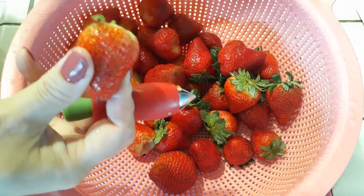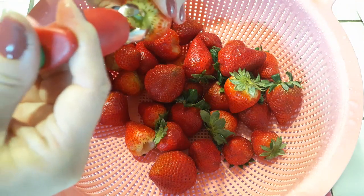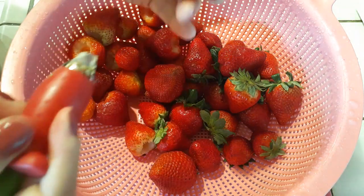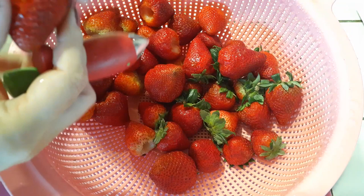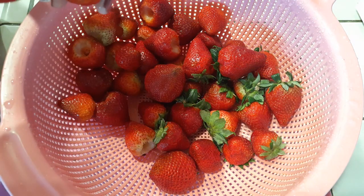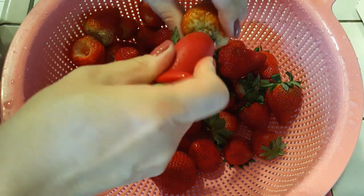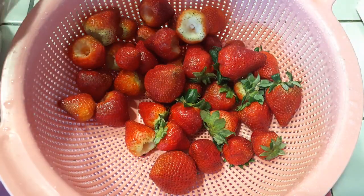Take off all the leaves and I will show you guys how it works. It's that little green button right there — you just kind of smash it in to open up the claws, then release it and it'll close the claws and that little harder stemmy part is all inside. You just release that and take it out. You guys use whatever you have — you can use metal straws, you can use a knife, whatever you're comfortable with, and just core all of your strawberries until you're done.